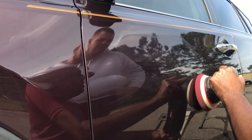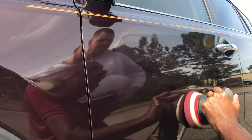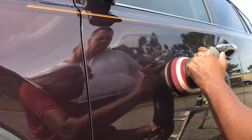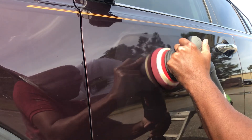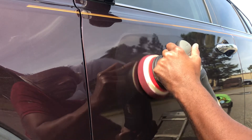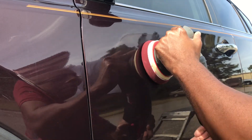And I want to go up. This is called crosshatching, where you're overlapping in a different direction, just to be able to remove more of the swirls that you couldn't get from the first pass. Alright, now even though we've got the buffer on.